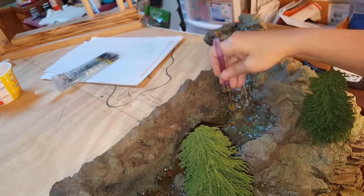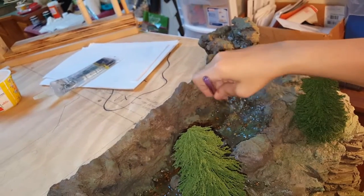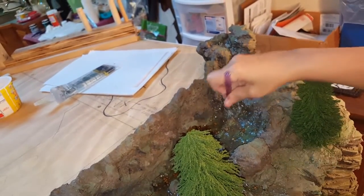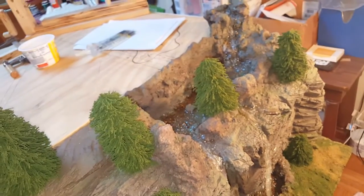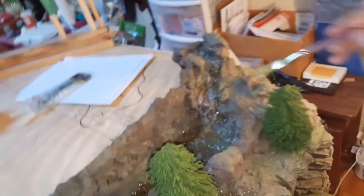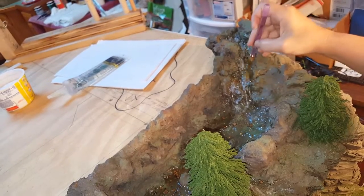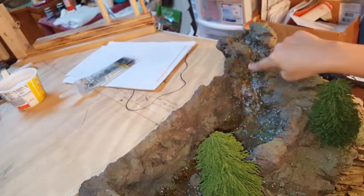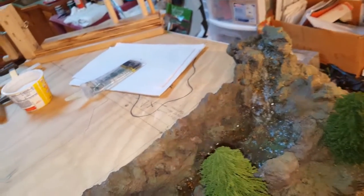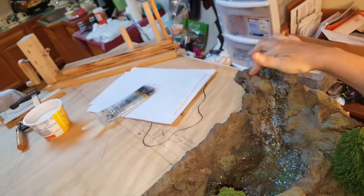Down here where the water is coming, you may want to add a little bit there. I still have to add a little bit more woodland scenics realistic water on there. Get a little more paint and blot it with your fingers so you don't see the brushstrokes — so it looks like foam.